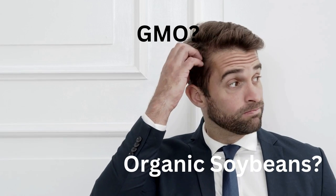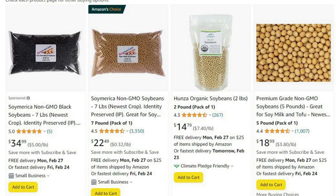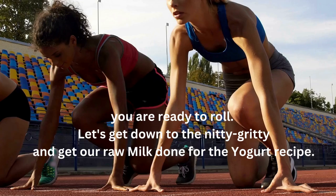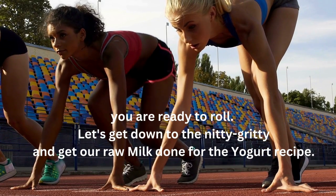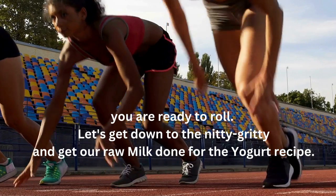There is much talk about non-GMO or organic soybeans. Don't fret too much over it. Try to get organic soybeans from a reputable source, but try not to pay too much. Makes no sense to overpay, especially if you're trying to save by making your own vegan yogurt. So, you got your quality soybeans and you're ready to roll. Let's get down to the nitty-gritty and get our raw milk done for the yogurt recipe.